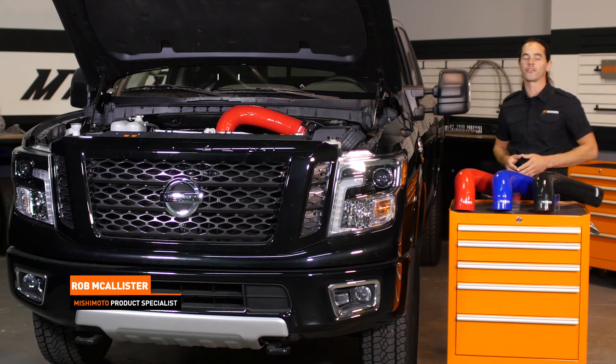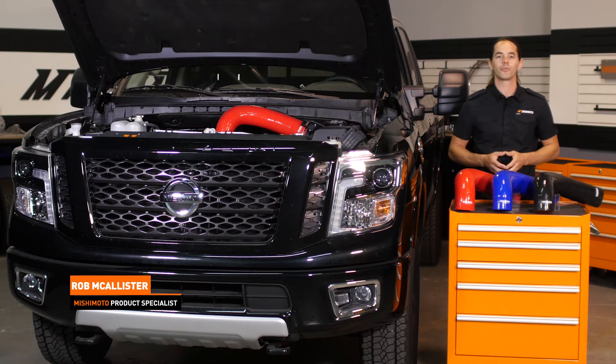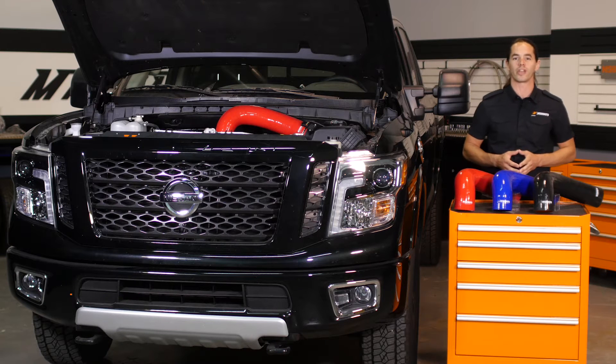What's up everyone? Rob here from Mishimoto. If you haven't already, be sure to like us on Facebook and subscribe to our YouTube channel to keep up with all of our new projects.